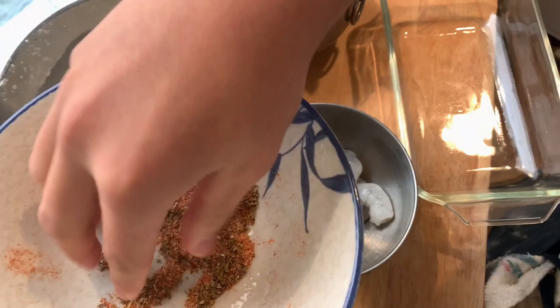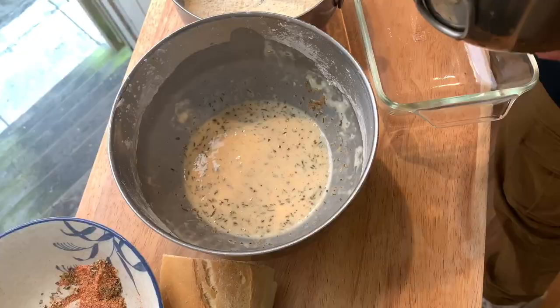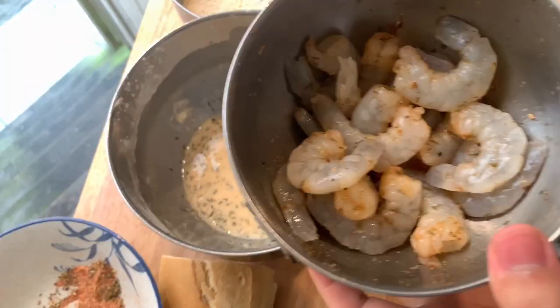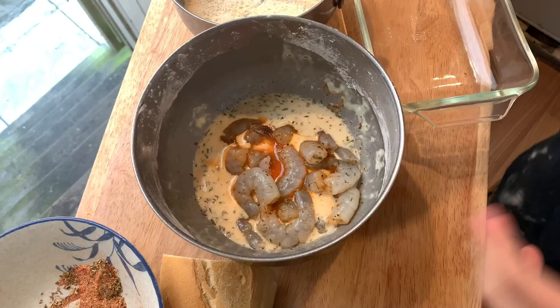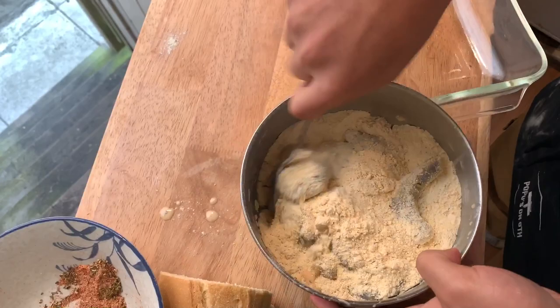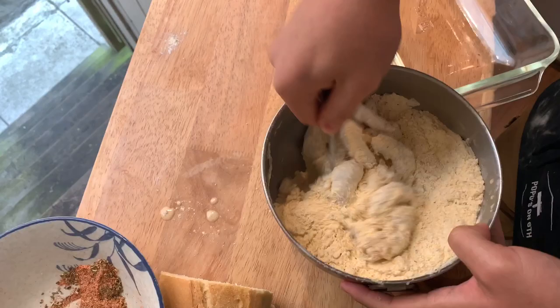Now we're gonna season our shrimp with the creole seasoning, and then put it through the wet mix and then the dry mix. I forgot to take off the tails, so you just hold the body of the shrimp and pinch at the tail — pinch and pull. Do that for all the shrimp. Then into the wet, and then into the dry. Just throw them all in there and mix it up, because with shrimp they're so small they can all just fit into the dry mix. Toss them around to get them all nicely coated.